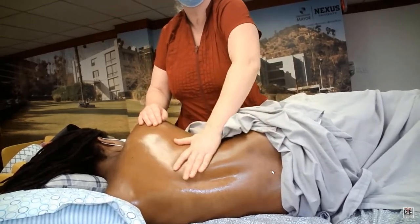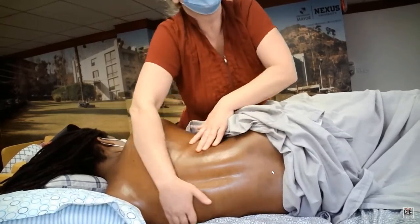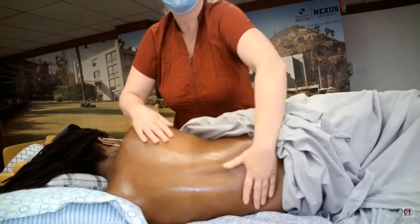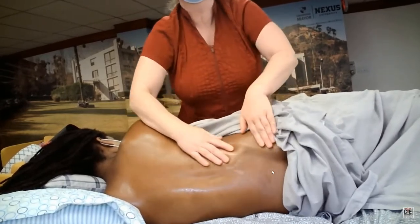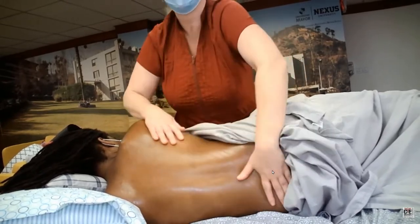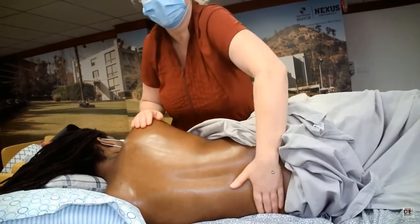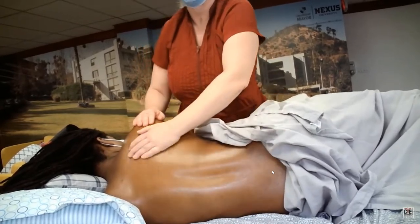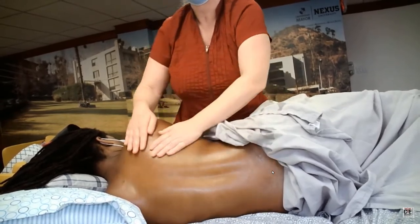You'll notice I'm keeping one hand on the client and my hand is going underneath her vertebral column, and now I'm alternating one after the other. I did some big circles — right then left — and now I'm alternating right and left with a hand scooping underneath the vertebral column and then circling around it. These are nice large circular effleurages.